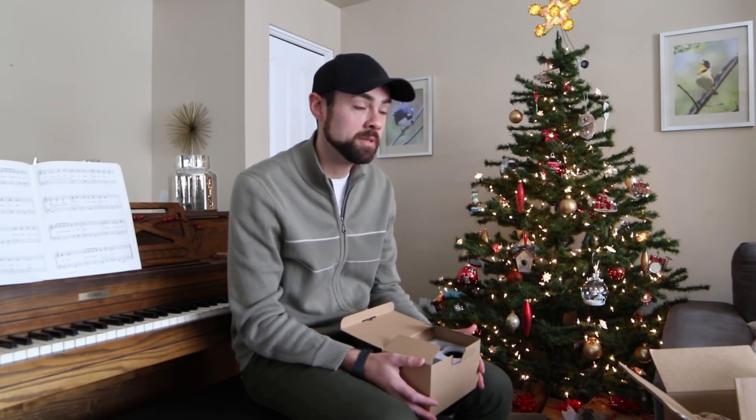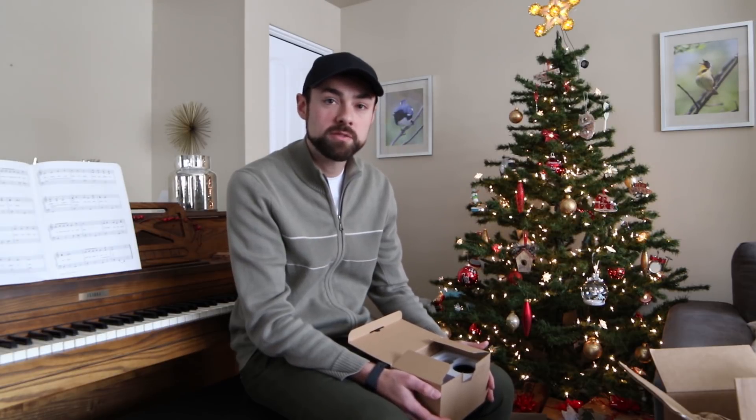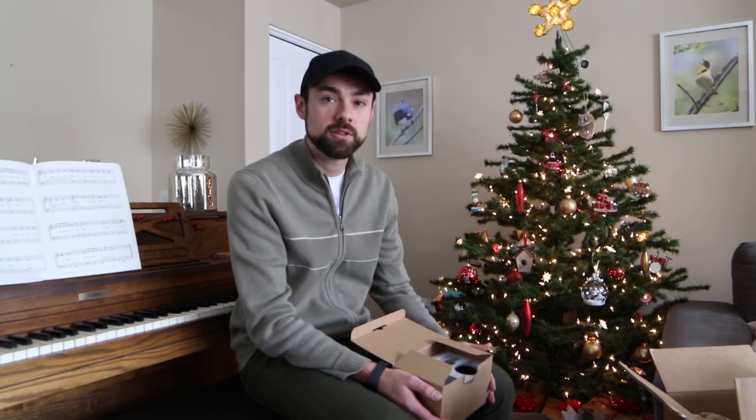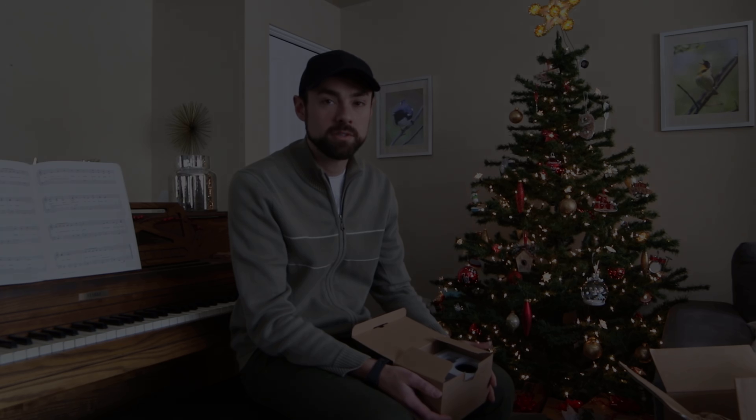I want to wish everyone happy holidays and a Merry Christmas if you celebrate that, and all the best for the new year. Thank you for all the support you've given me all year long on the YouTube channel, and I look forward to much more.